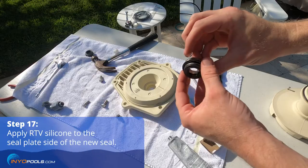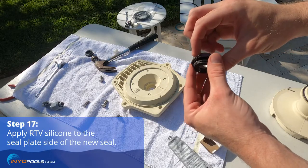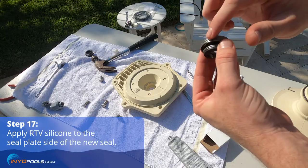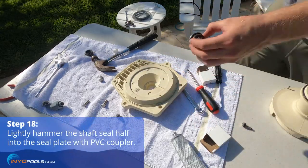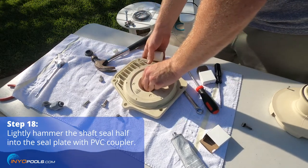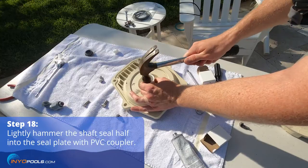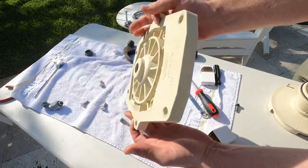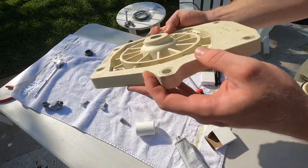Acquire the new shaft seal and apply RTV silicone to the shaft seal's seal plate side. Place the shaft seal half into the seal plate and use a 1-inch PVC coupler to lightly hammer it into place. Make certain that the shaft seal is completely seated in the seal plate.